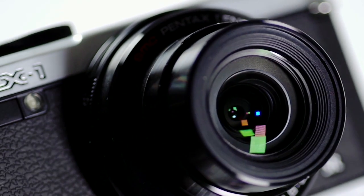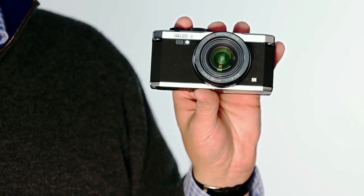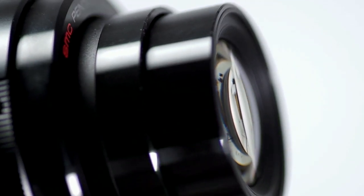Also, the MX-1 features a 4x optical zoom, allowing for a versatile shooting range with an equivalent field of view of 28 to 112 millimeters. This four-element aspherical lens corrects for various optical aberrations, ensuring sharp images free of ghosting and flaring throughout the entire range.